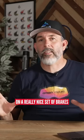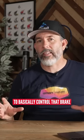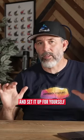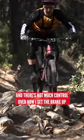One thing I always like on a really nice set of brakes is the adjustability. The more money you spend on a brake, the more options you've got to basically control that brake and set it up for yourself. I don't love it when I get on a bike and there's not much control over how I set the brake up.